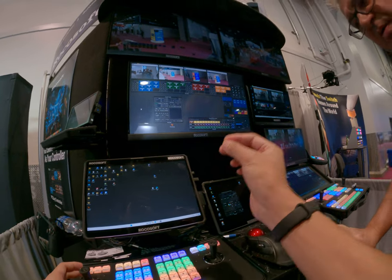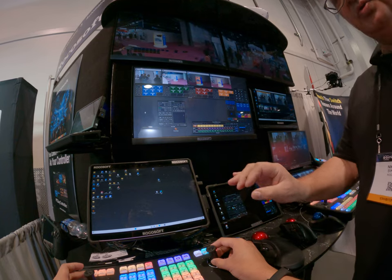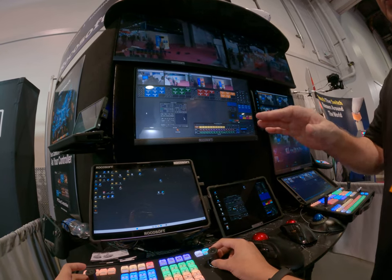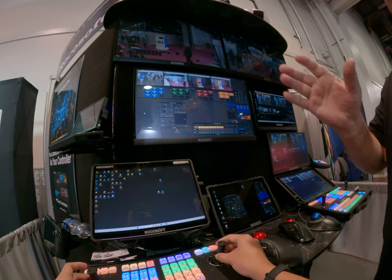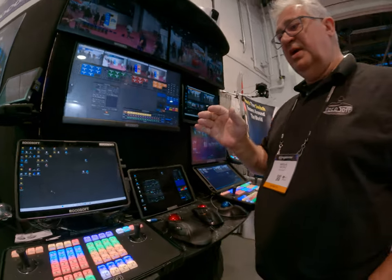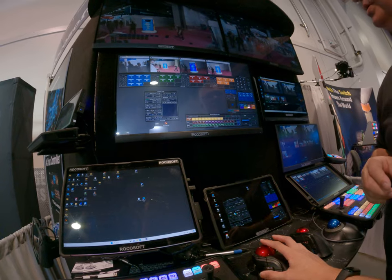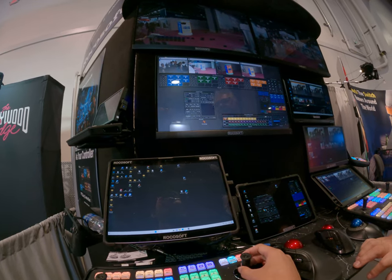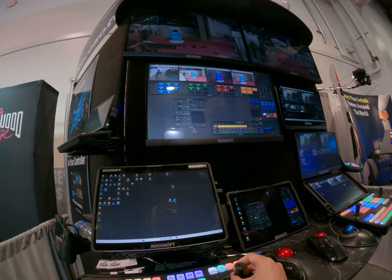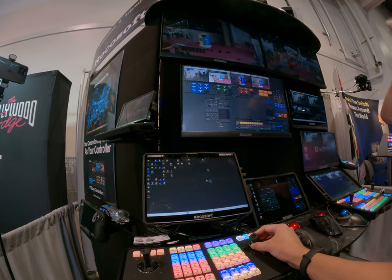It will stop immediately when you stop the joystick. But you see there's no dead point — if you want to move the camera without stopping anywhere, you can do that with our joystick and control. You can still move it without a jump, and when you want to stop it will stop immediately. Or with the soft effect, even when you stop — if it was running fast, it will slowly decelerate. It's called soft start-stop, or soft landing.